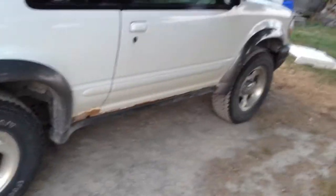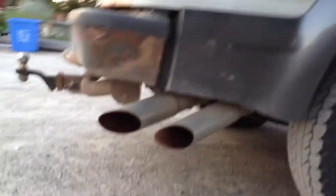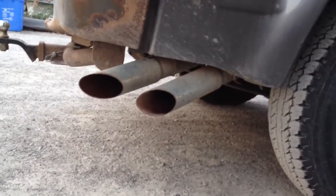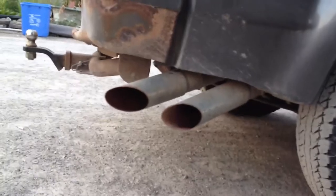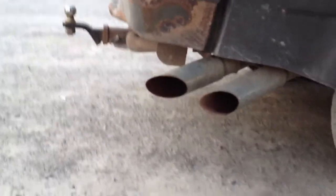Okay, so I got a new engine in this thing, and now as you can see, the tips — they are two-and-a-half to three-inch tips — and then I just cut them off and welded them straight on because it's the same size as the pipe that I put in there.